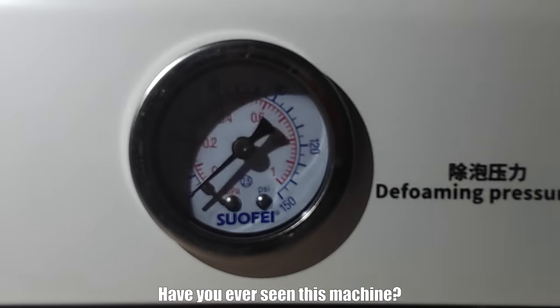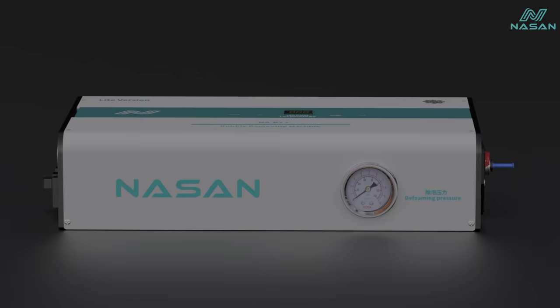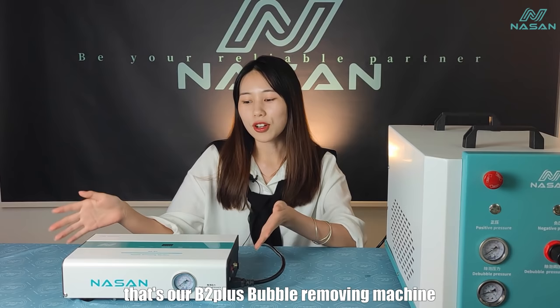Have you ever seen this machine? A bubble-remove machine that does not need the air compressor. This is Bell from Nascent Technology. Today, I will show you a very amazing machine — our B2 Plus Bubble Remove Machine.